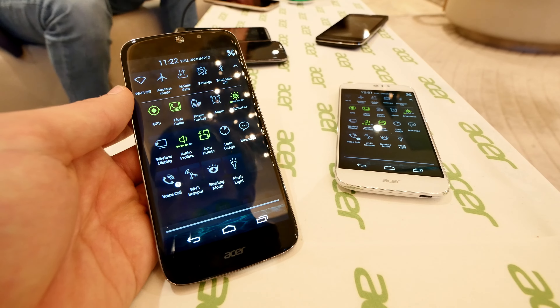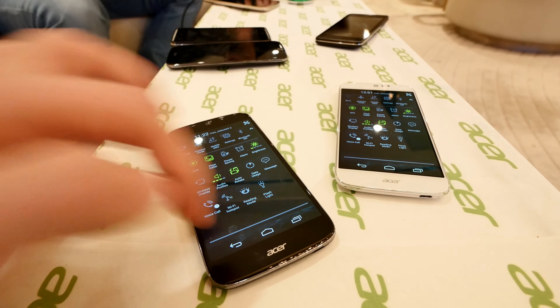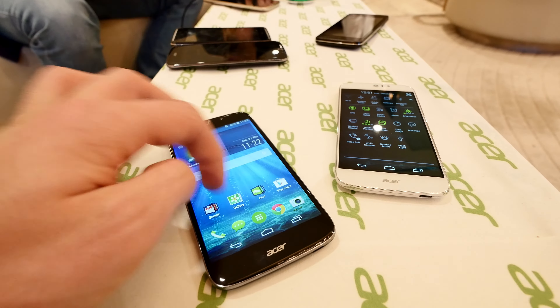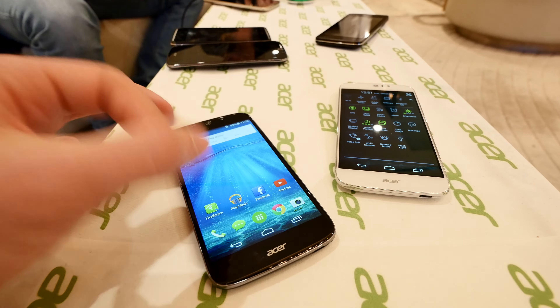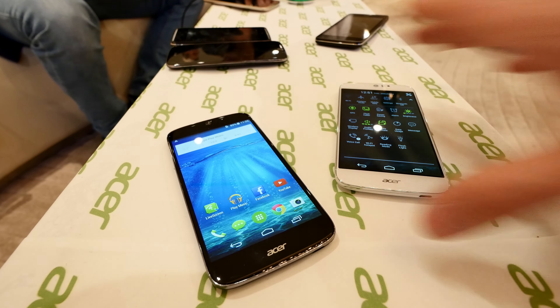Welcome to another video with the Acer Liquid Jade S smartphone, which is one of the first smartphones that has a Gorilla Glass 4 screen, which means that it's really quite durable against scratches — of course, not from fingernails, but for example from your keys in your pocket. It's available in black and white.